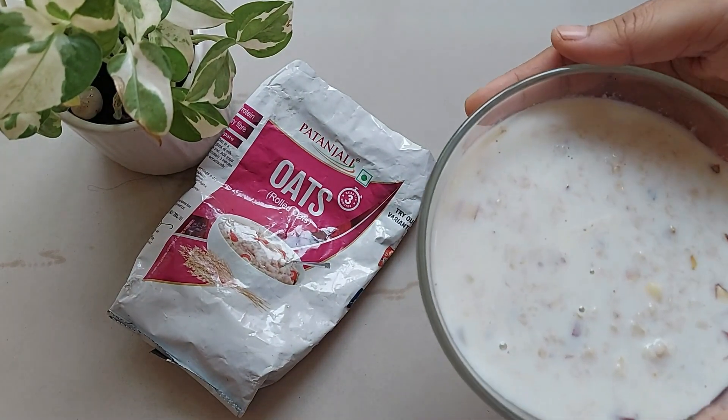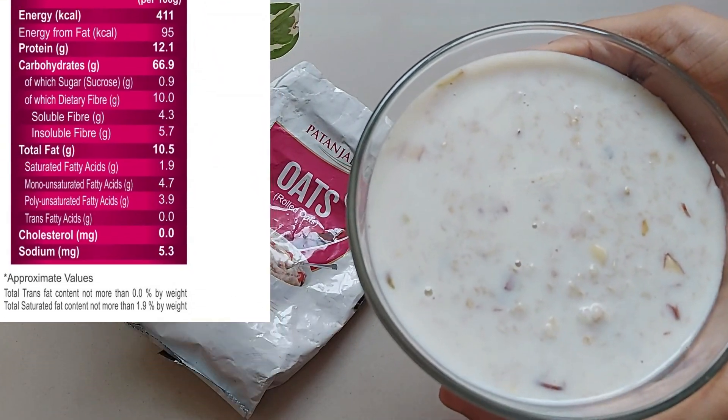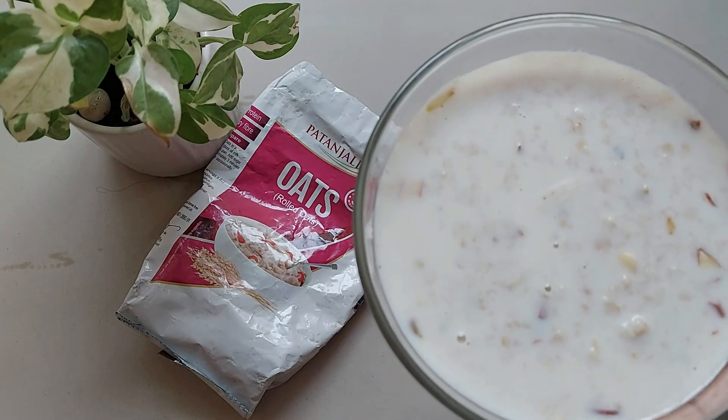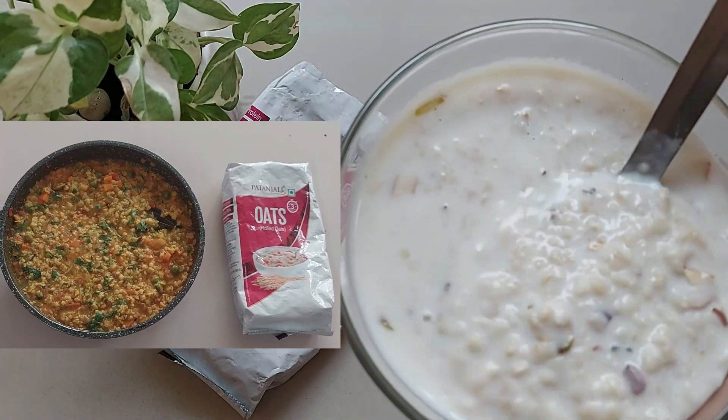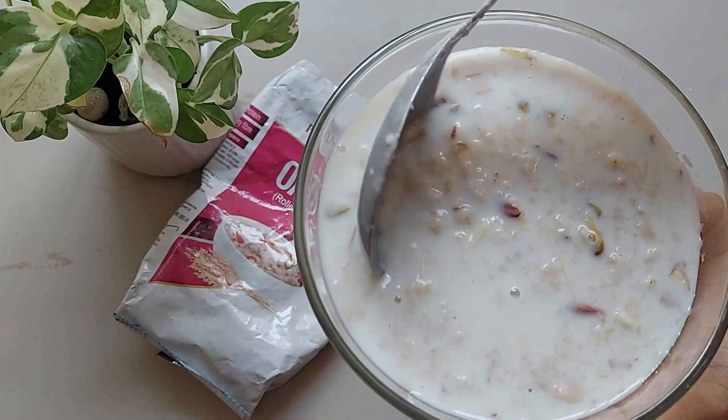Each bite is a good source of protein, carbs and fiber. These are plain oats — you can use them with milk or you can make masala oats using this. So oats are not only nutritious but also versatile, making them a perfect choice for any meal.